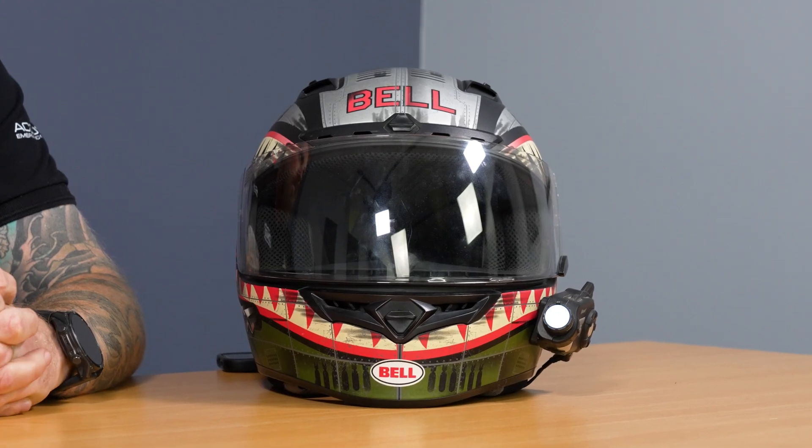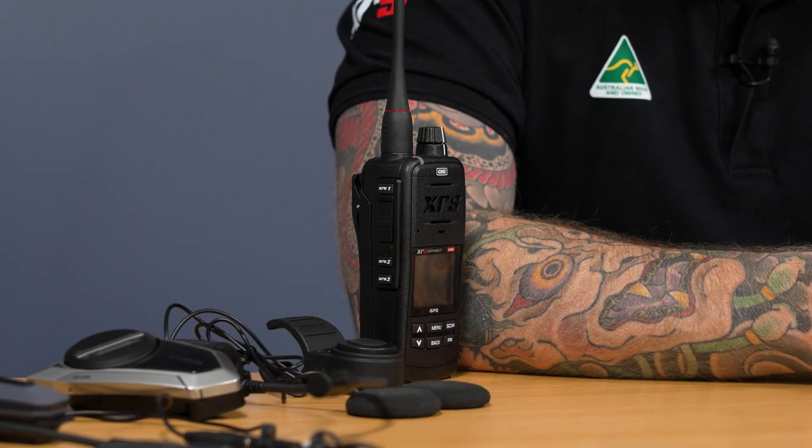It's specifically from a lot of you guys who ride motorbikes and have helmets with a Bluetooth communicator already installed. The XRS Bluetooth audio function enables you to connect your XRS into your Bluetooth connection on your helmet. But the problem that you guys highlighted to us is that it was a single point connection.